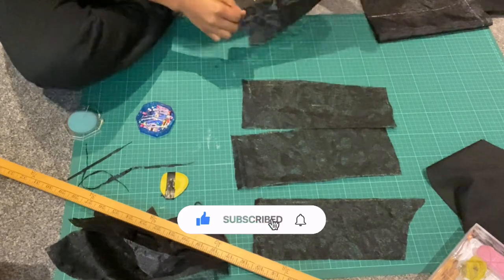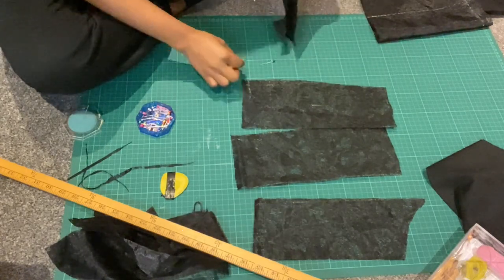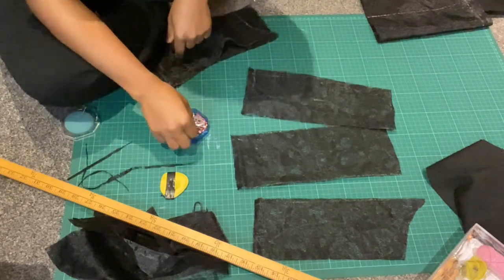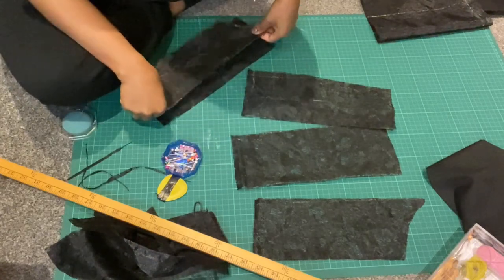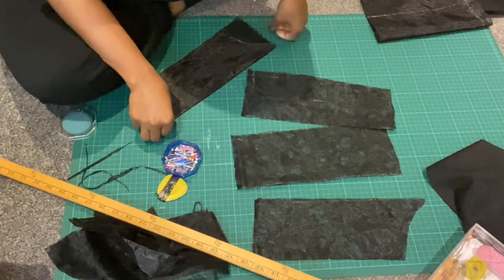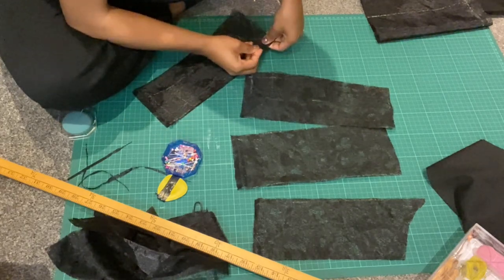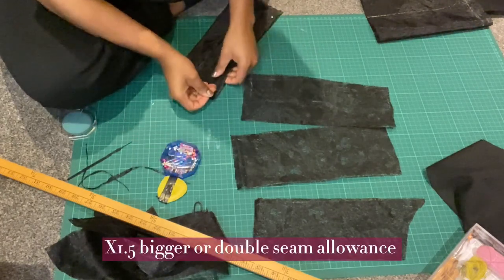Pin it back together and we're going to sew the seam. It's important at the beginning to make your top bigger. If you're using a tank top to measure this out, you need to make it about one and a half times the size.